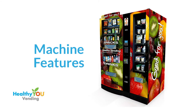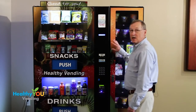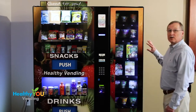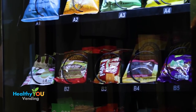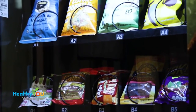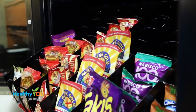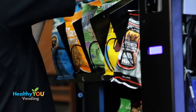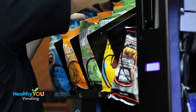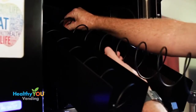Our machine has four sections: the snack section, the drink section, the payment console, and the Smart Mart side vendor. In the snack section you'll find our guaranteed bin system, where a snack is delivered or the customer receives their money back. The coils are designed to hold various sizes of healthy snacks — chips in the top row, cookies and crackers in the middle row, and bars and jerky in the bottom row.